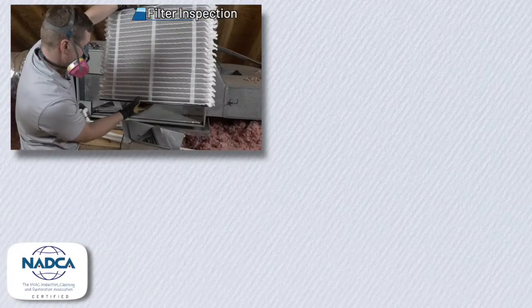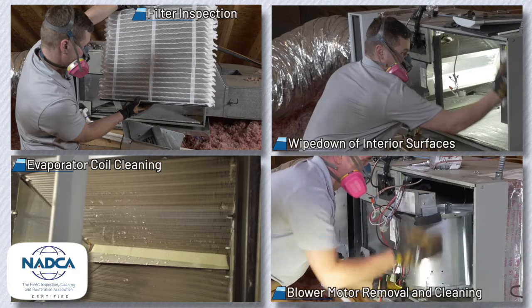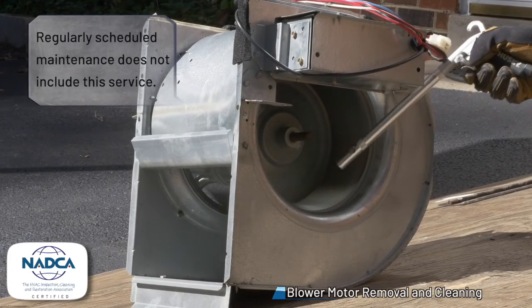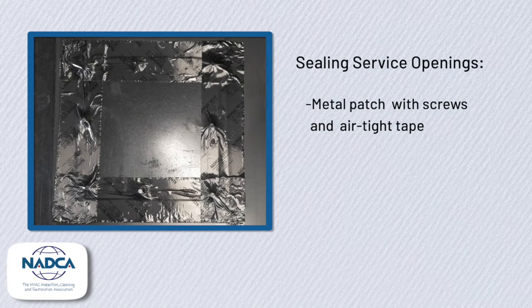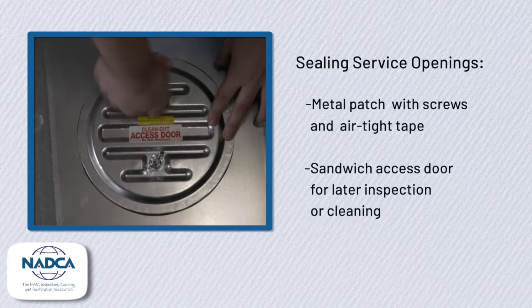We follow NADCA recommendations to perform a detailed cleaning of your air handler. We inspect the filter and wipe down the interior surfaces. The evaporator coils inside are also cleaned. The blower motor is removed from the air handler, taken outside, and thoroughly cleaned. By the way, your regular service maintenance doesn't usually include this. After the system is clean, we close all service openings that we created with either a metal patch which is screwed and taped, or, as we prefer, a sandwich access door, which can be easily removed for later inspection or cleaning.